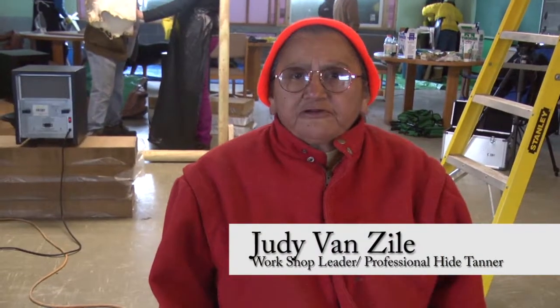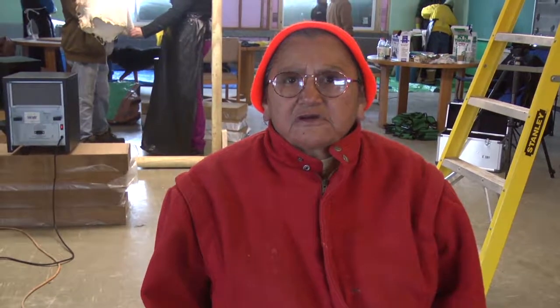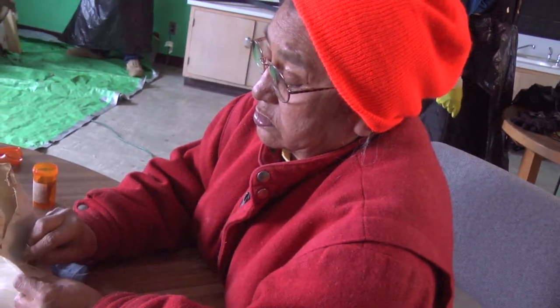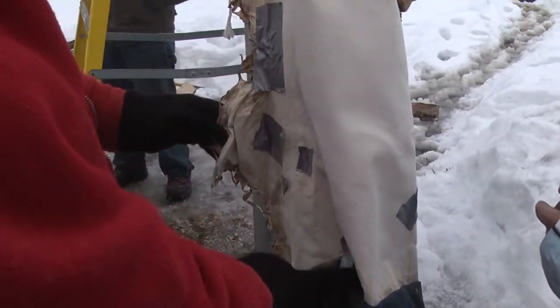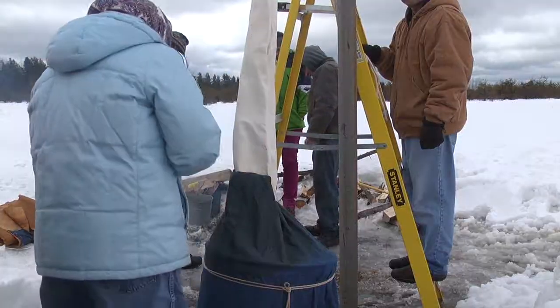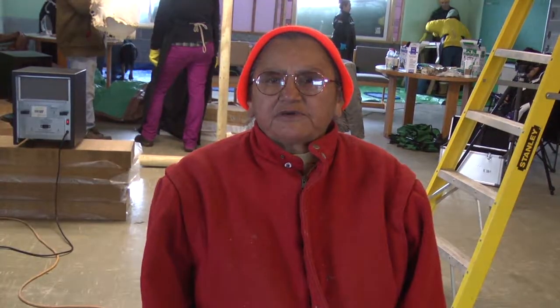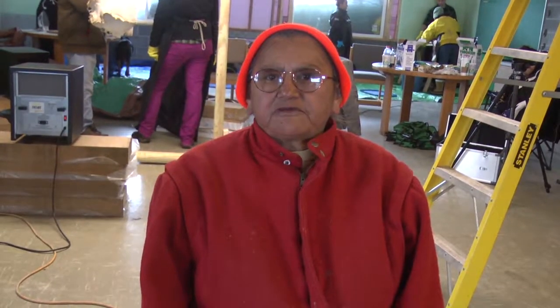My grandparents and my parents used to do this, so I kind of caught on to what they were doing. I kind of changed some stuff. Some friends told me to use duct tape when the hide has a hole, otherwise it takes a long time — you've got to sew up all the holes. I have four or five hides that I got this year that I'm going to use for making moccasins for my family.